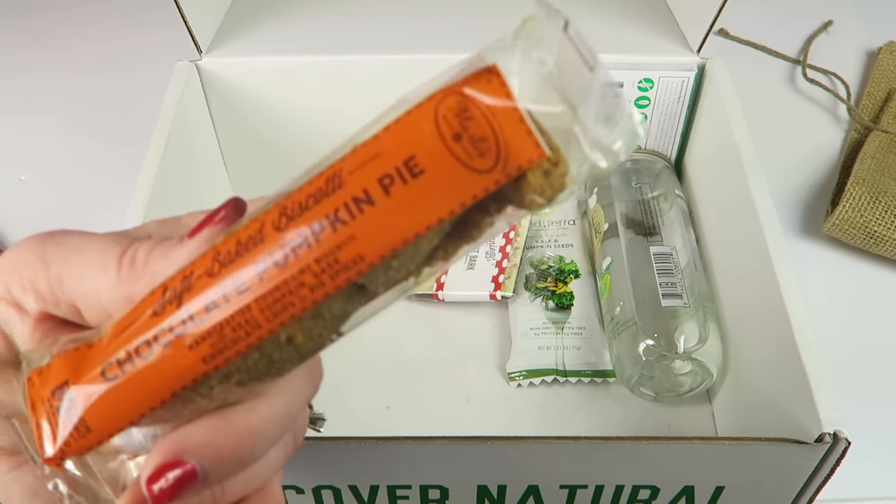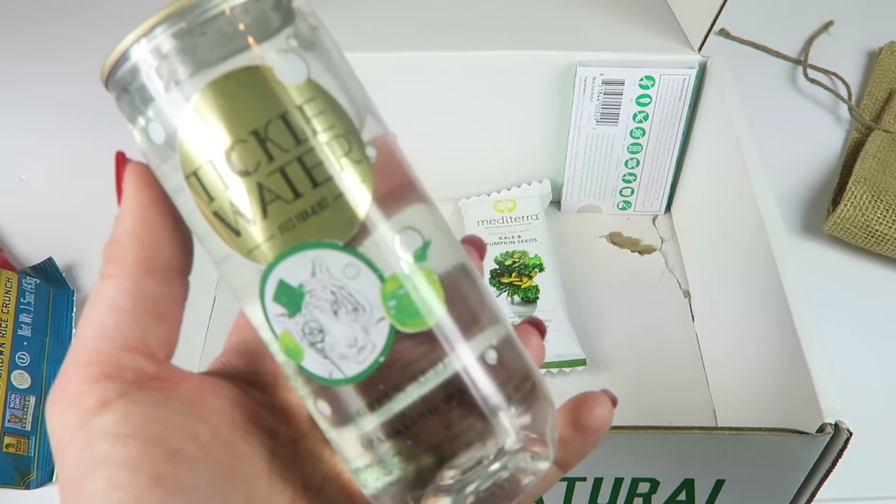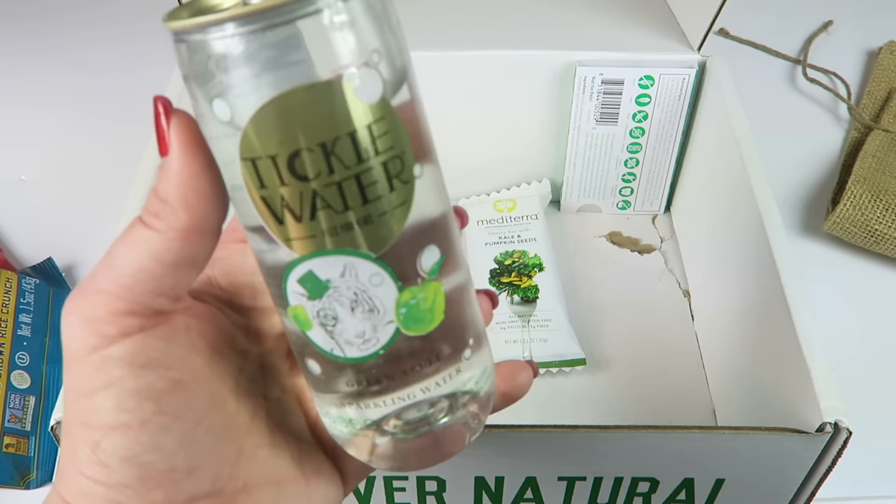We have some Tickle Water — this is related to the recipe for that honeydew fizzy drink I mentioned at the very beginning. This is green apple sparkling water — non-GMO, gluten-free, and vegan. I'm excited to try that; it sounds really good. Neat container too — it's like a can but not a can.